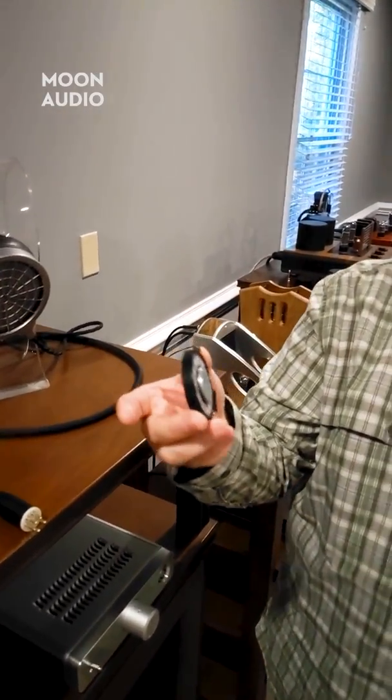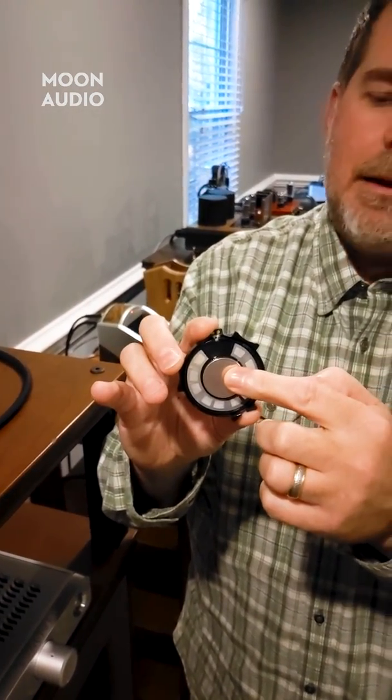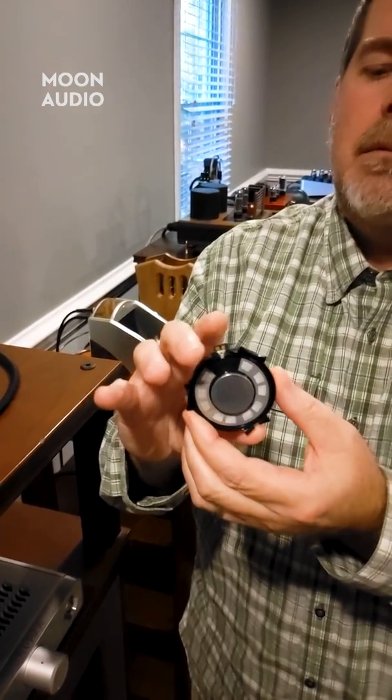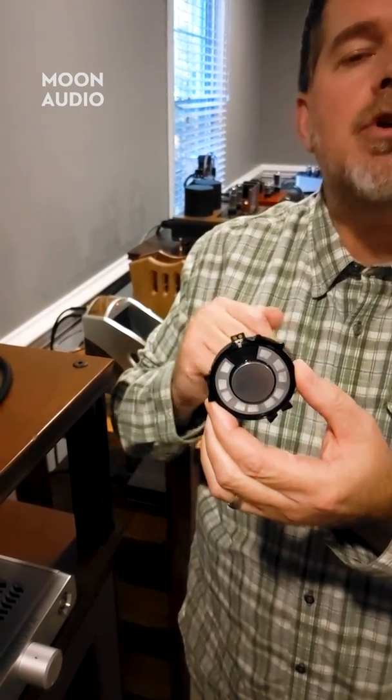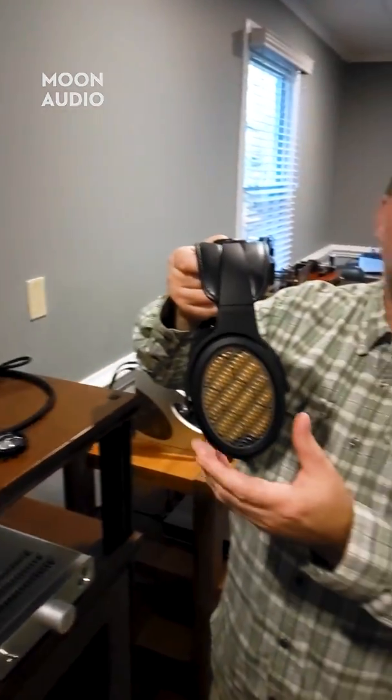As you pass the electrical signal from the signal side through this, it excites the membrane — moves it back and forth. This is a little bit different than a dynamic driver. With a dynamic driver, you've got the driver on one side and a magnet on the other side. On the coil you've got an electrical winding, and as you pass electrical signals through this, the positive and negatives work against each other or with each other to move that driver in and out.